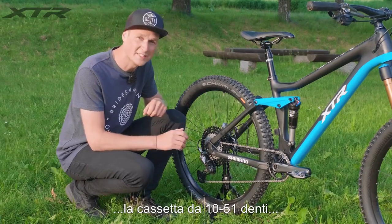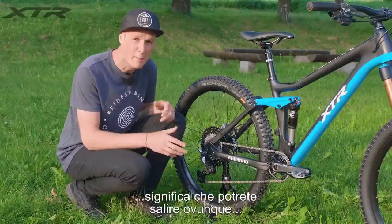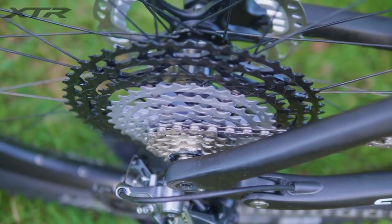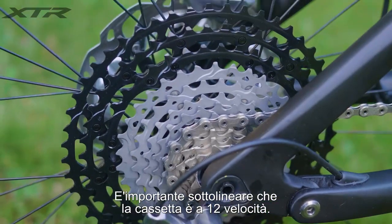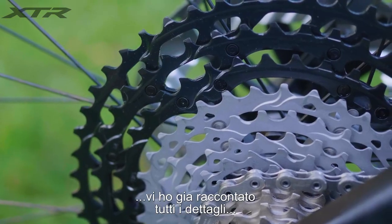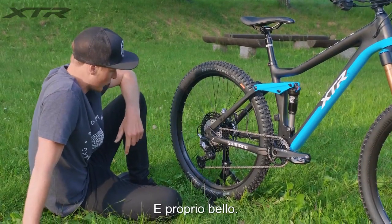Here it is — the 10-to-51 tooth cassette, giving you a huge range of gears: 510%, meaning you can pretty much climb anything and then descend all the way back down again. It's important to mention that the cassette is 12-speed. And moving on to that rear derailleur — I told you all the details before, but just sit back and take a look at it, because I love it — it looks so cool.